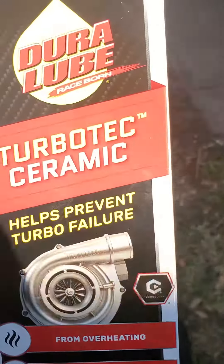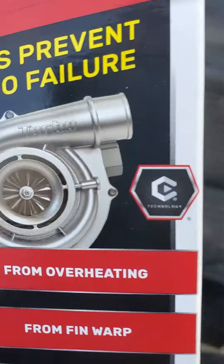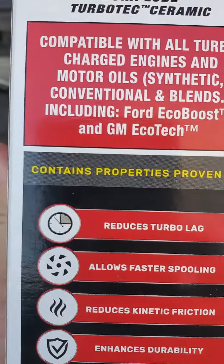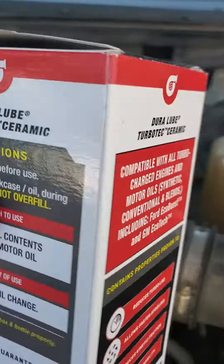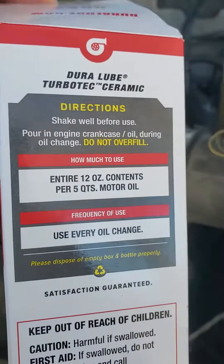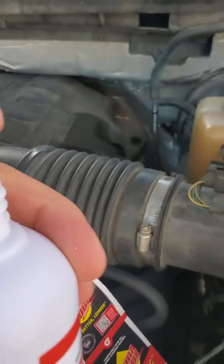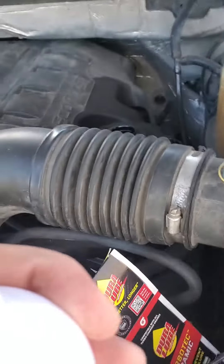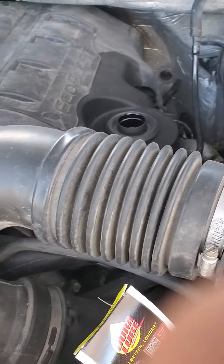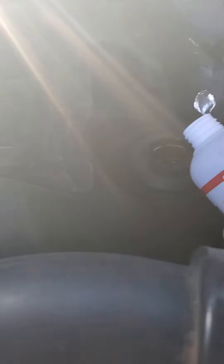Hello again YouTube subscribers. Here I am making a video testing out this product called Turbo Tech ceramic cleaner. It's supposed to be for my EcoBoost engine, compatible with Ford EcoBoost, and it's supposed to help clean out my turbo. Currently my turbo is making a noise, and this product says to pour it directly into your engine next time you do an oil change. We've already done the oil change, so we are going to pour it in and see if it makes a difference. My turbo has been making a really loud noise lately — sounds like a lot of rattling — so maybe it's time to change it out, but we're going to try this first.